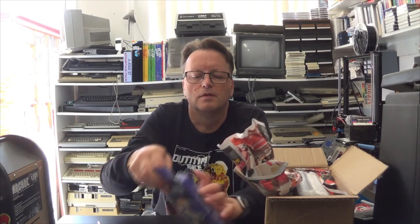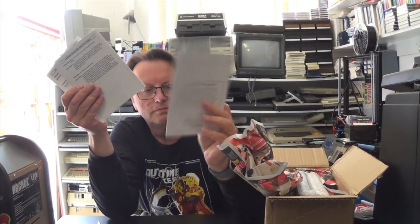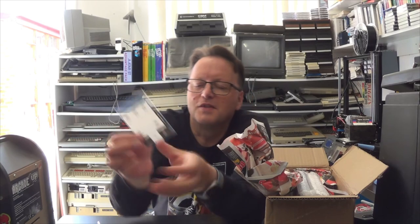We have the nice cartridge, and we have a bit of foam rather than polystyrene, which is also nice. We've got lots of manuals here — we've got the main manual. And I wasn't expecting that — there are overlays! This is really cool. Everybody seems to be adding overlays to their games.